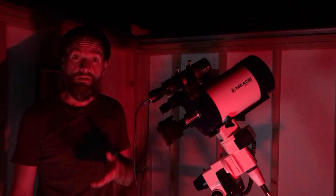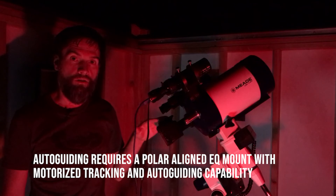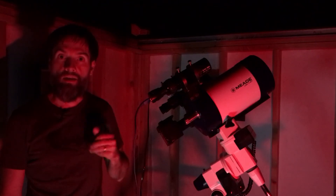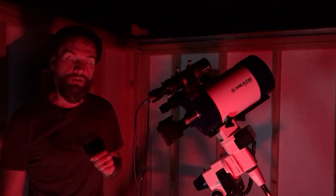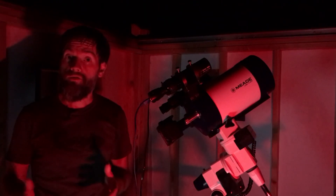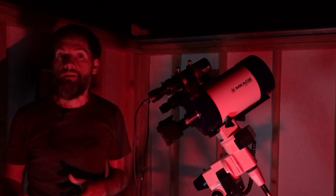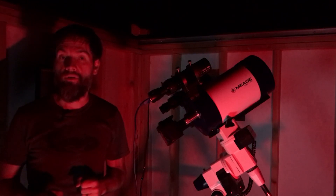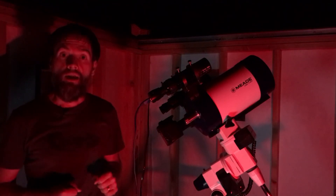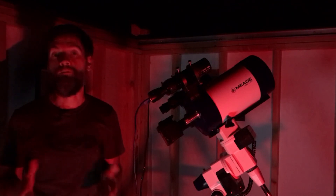Now that we have focused on our guide star, we can proceed to start auto guiding. We'd select the guide star in PHD2 guiding, proceed to begin auto guiding, and from there we can start our imaging sequence in our main imaging camera — whether it's a DSLR or a dedicated CMOS camera through your main imaging telescope. Using an auto guiding program like PHD2 is pretty intuitive, but it is a topic of its own and I'll be covering that in more detail in another video. From this point forward, you are ready to begin auto guiding — it'll send small corrections to the mount and you can start to take long exposure astrophotos with accurate guiding that will result in pinpoint stars.